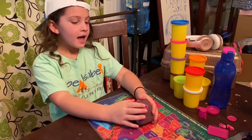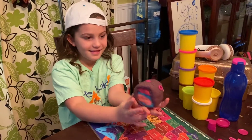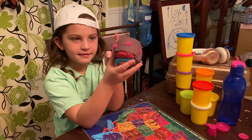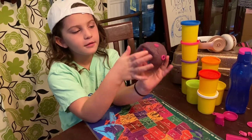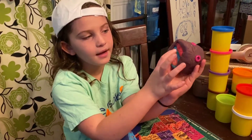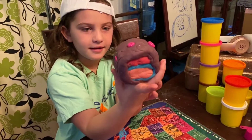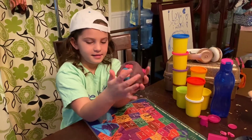Hi guys. Alright, what have we got? I'm back and I'm done. Well, tell them what you got. Well, it's kind of like a tree with trees on top of it. It's made out of purple, blue, pink, and red. Wow. Did you use any cookie cutters or anything like that on it?